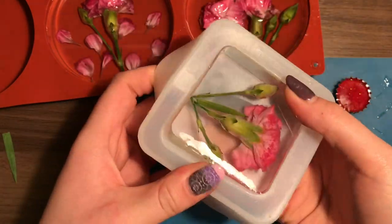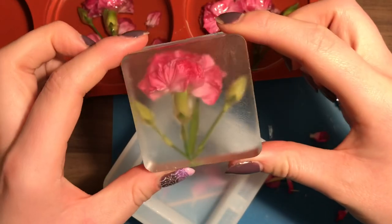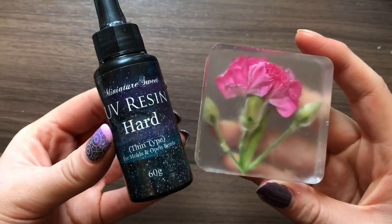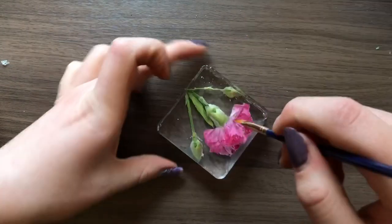My first attempt had fully cured and I could demold it. I was really happy to see that the color had stayed in the petals and it hadn't gone yellow or anything. Because my mold was matte, I had to varnish the top, and I'm just using UV resin for this — putting a little bit on, brushing it in, and then curing it with my UV lamp.